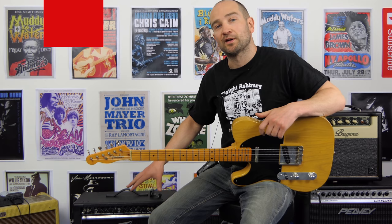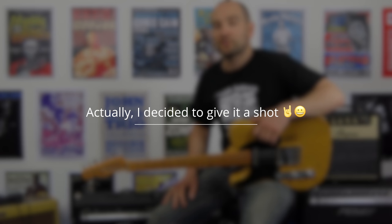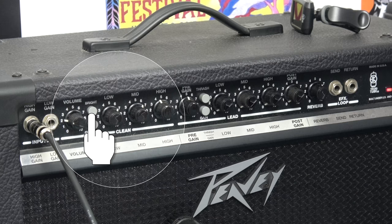We're going to test out this amp on the Clean channel, with the Bright Switch on and off, and then we'll go over to the Dirty channel as well. If you're wondering if I'll use the Thrash channel, odds are I won't, because I wouldn't use that in actual gig situations. I'll just set this up the way that I would use it and show you how it sounds. So, this is neck pickup on Clean, with the Bright Switch currently in, so it's on.